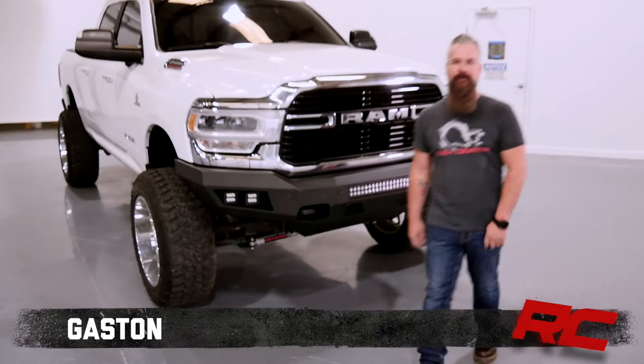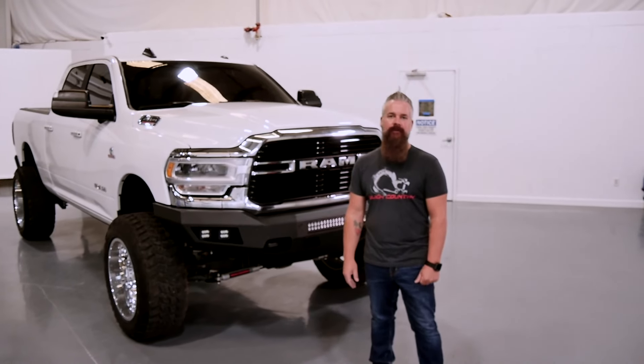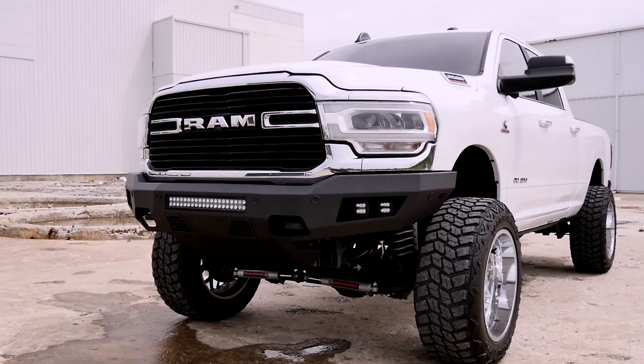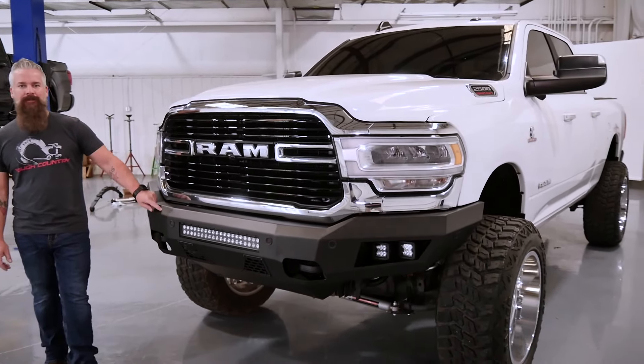Hey, it's Gaston with Rough Country. Today we're taking a look at our heavy-duty LED front bumper for the 2019 to 2021 Ram 2500 and 3500. This bumper is designed to flow with the factory lines of the Ram perfectly, and I think it does just that. It's made out of 12-gauge steel and has a durable satin black powder coat.